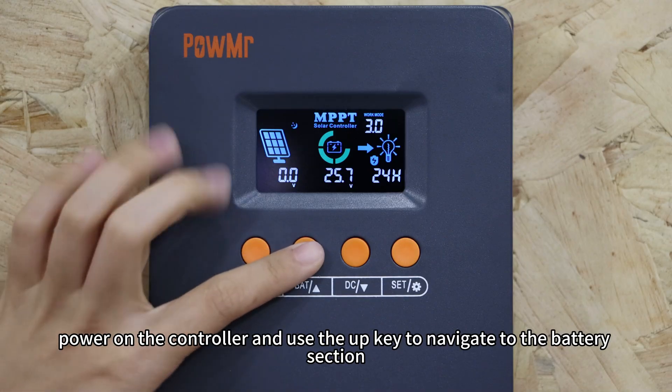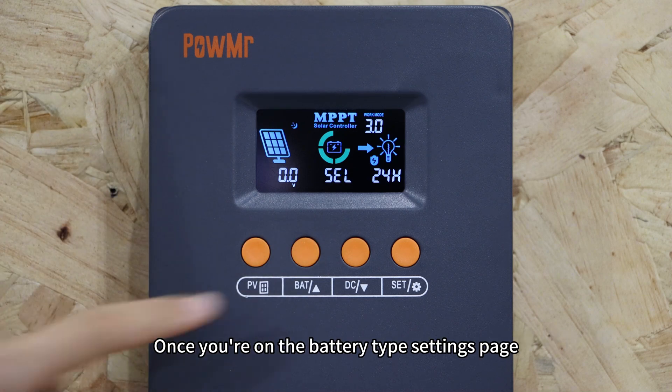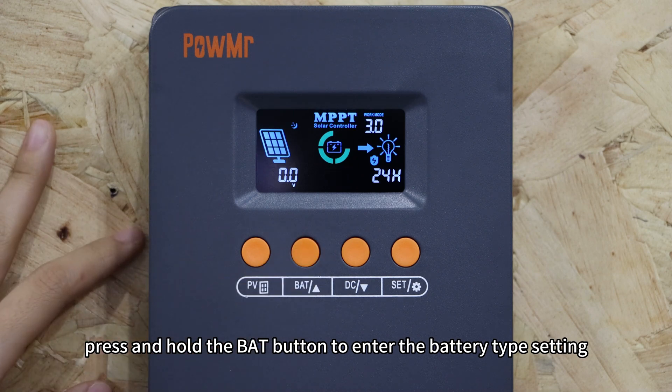To begin, power on the controller and use the up key to navigate to the battery section. Once you are on the battery type settings page, press and hold the battery button to enter the battery type setting.